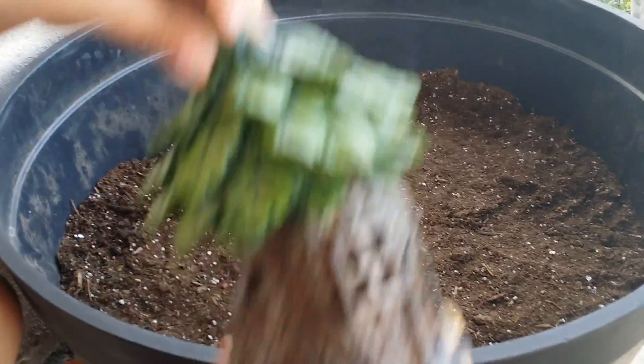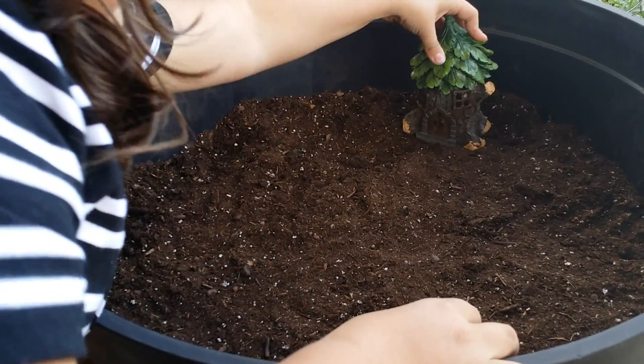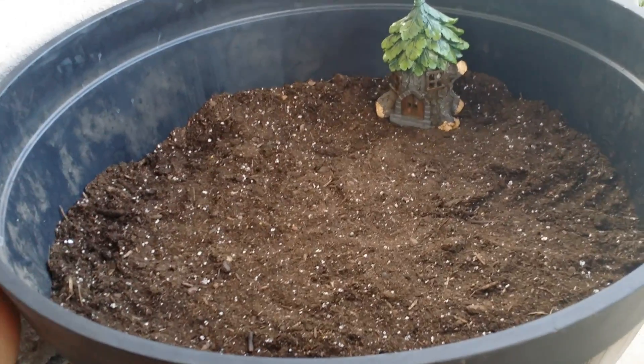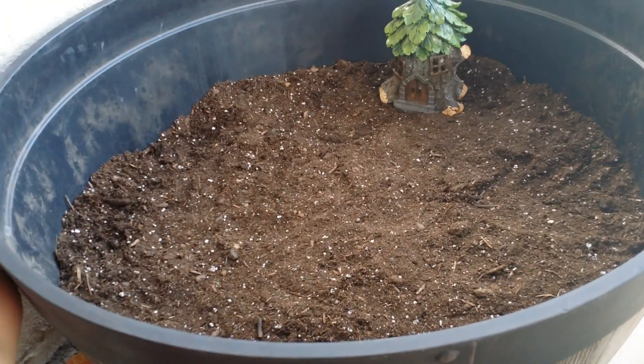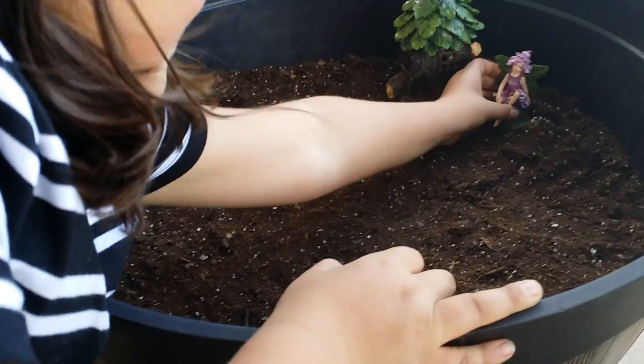So first, we got this little house. Let's see how it fits. It's done! This little house! I really love my home.